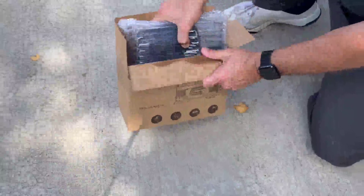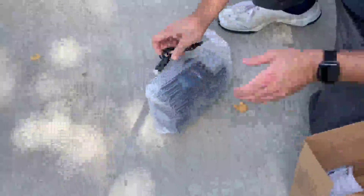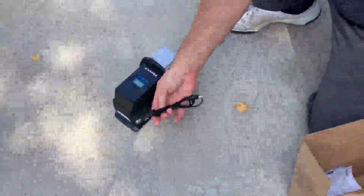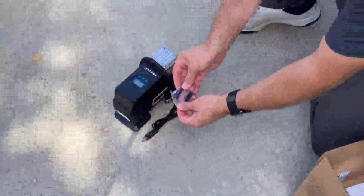Got in this little portable air compressor. Comes well packed in some bubble wrap. It has a USB charging cable and all the adapters.